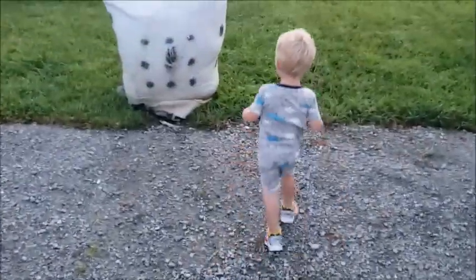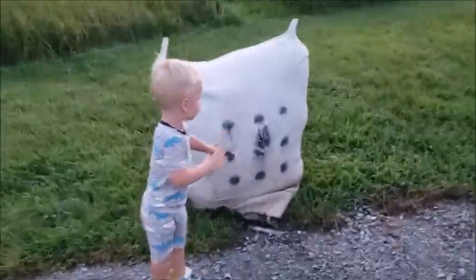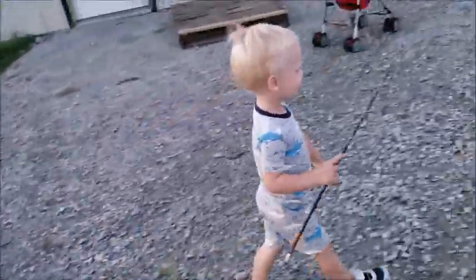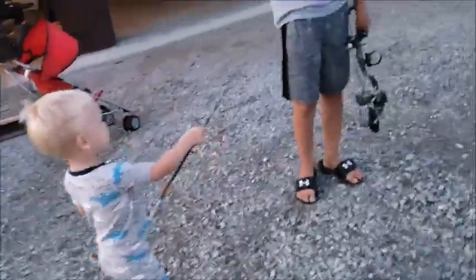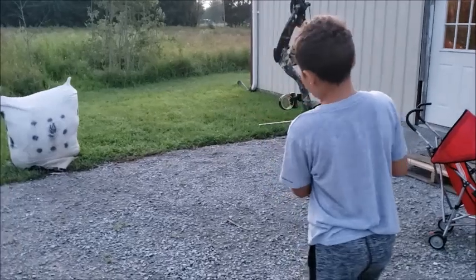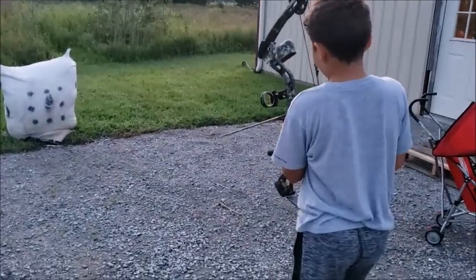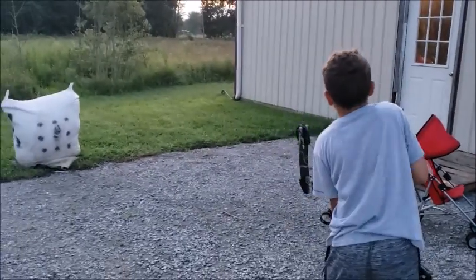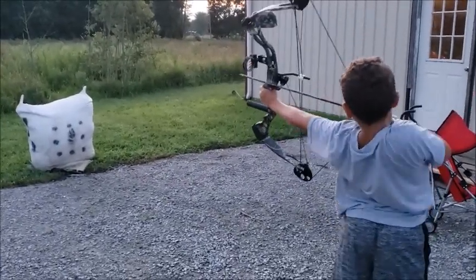Timber the dog goes and pulls the arrow — he wants to shoot too. We let Bubba have a go, and they were amazed. The new killer on the bow — it's crazy.